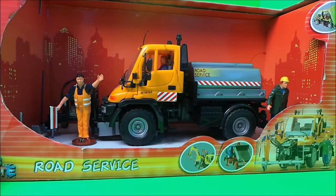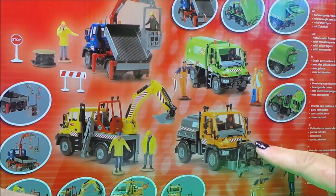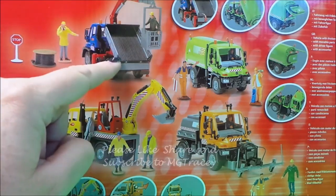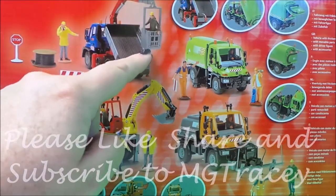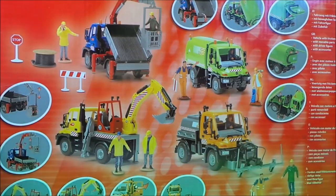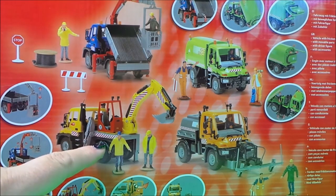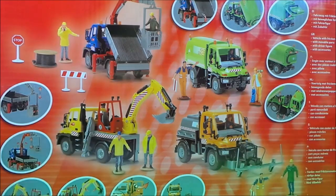On the other side it features three other vehicles. This is the vehicle that we have, but here's a vehicle that has a digger on the back, and here is a flatbed vehicle that also has a cherry picker cradle for the workman to go into to do some maintenance work up high. We also have a road service vehicle that's a street cleaner on the back. They look good fun — I've got that one and I'm going to review it in the next video. So these are the two that we have at the moment, and let's get on and open the box.